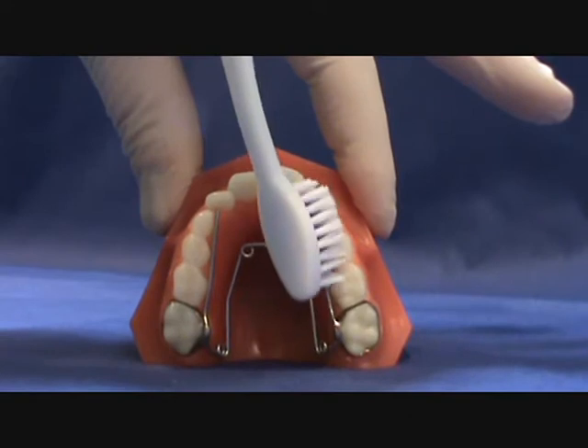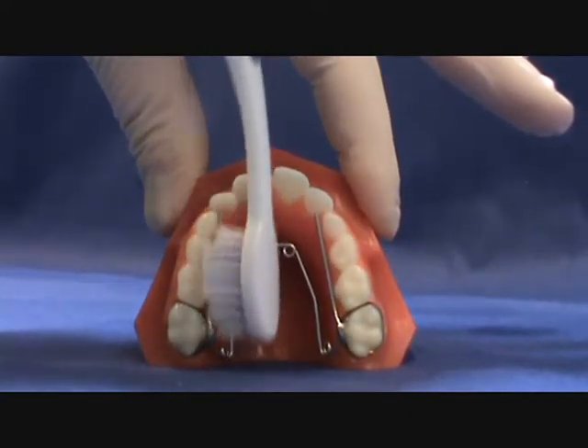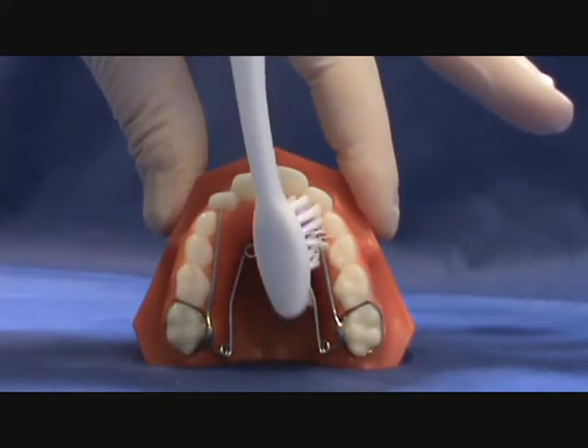When you brush your teeth with an expander, be sure to scrub the bars on the roof of your mouth also. Food can get trapped around the bars and irritate the gum tissue.